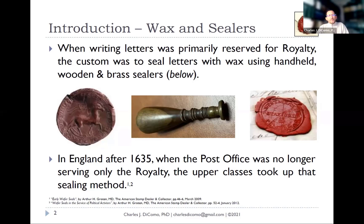I've listed some references at the bottom for anyone interested. Dr. Arthur Groton is one of the preeminent researchers of early wafer seals. He has articles in the American Stamp Dealer and Collector from 2009 and 2012, and has studied the UK and other European countries that used these. My focus has been on those used here in the U.S.